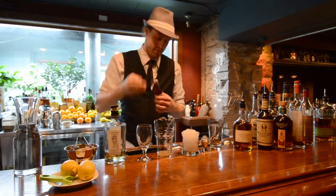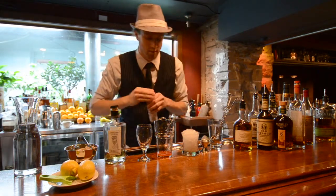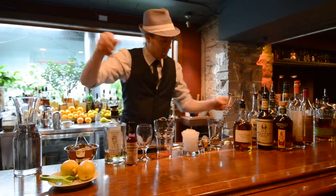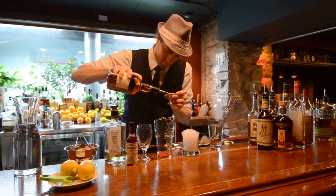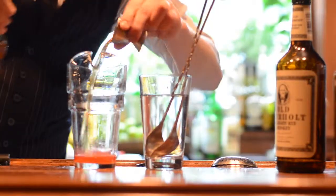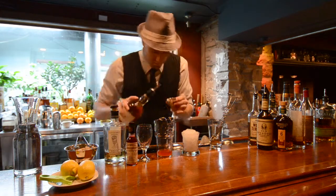From there, I would add three to four dashes of Peychaud's Bitters. Peychaud's Bitters is a New Orleans bitters that has a really nice anise backbone. I'll then take two ounces of Maryland rye whiskey — the Leopold's Maryland Rye is the whiskey of choice.